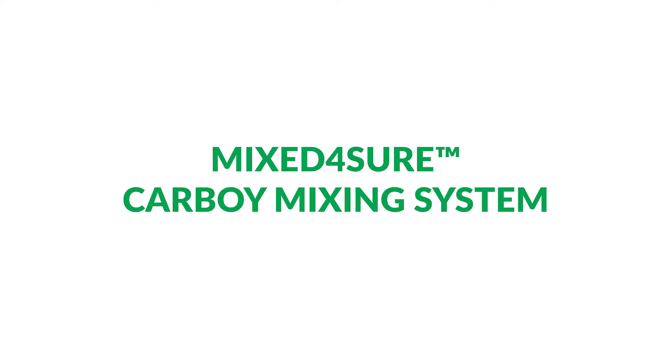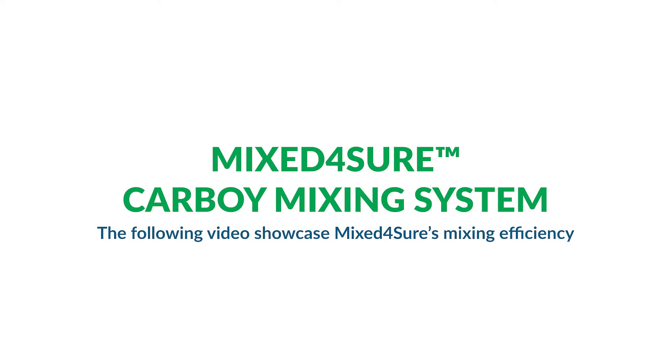The Sanisure MixForSure. The purpose of this video is to provide a visual example of the MixForSure's flexibility and mixing efficiency in various different process scenarios.